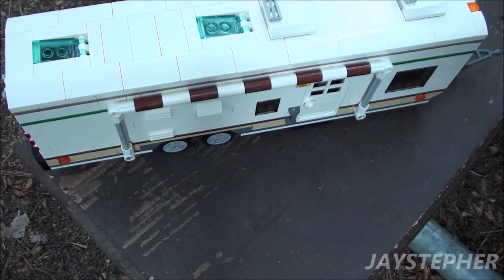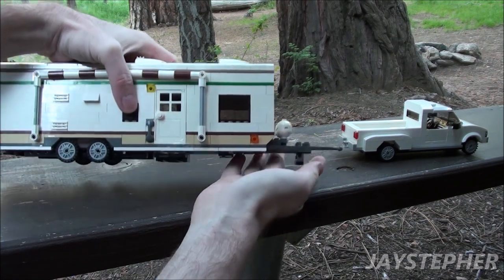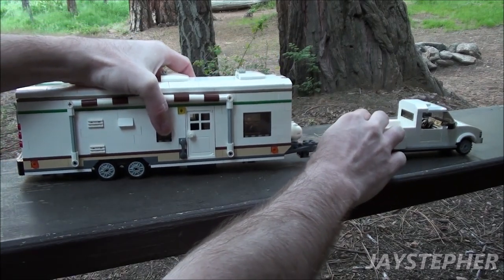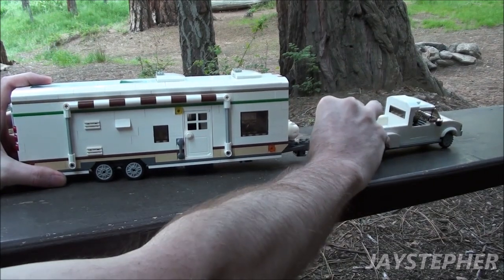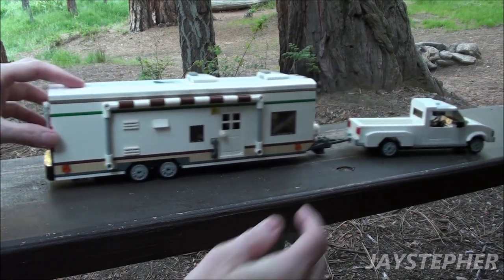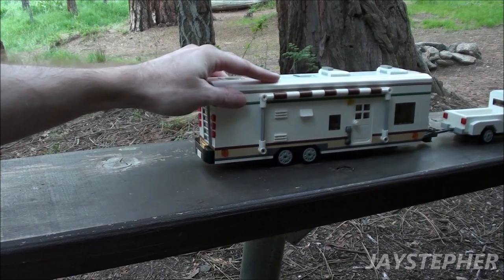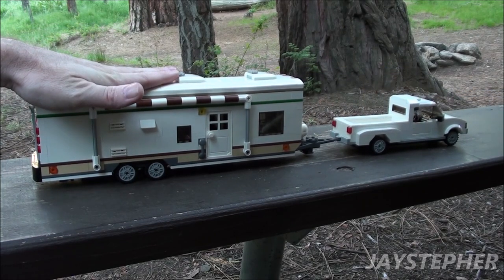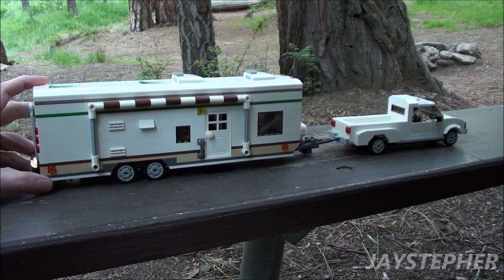Let's give it a little road test. Hitching the travel trailer to the Dooley pickup truck is a breeze — simply raise up our front stabilizer and slip it inside the receiver. It is a bit of a challenge to get in since it's so long, but it does work fairly well. Solid construction, it does sit very flat, and everything is leveled off. This is a nice setup — I like it. This is one nice Lego travel trailer. Thank you for watching.